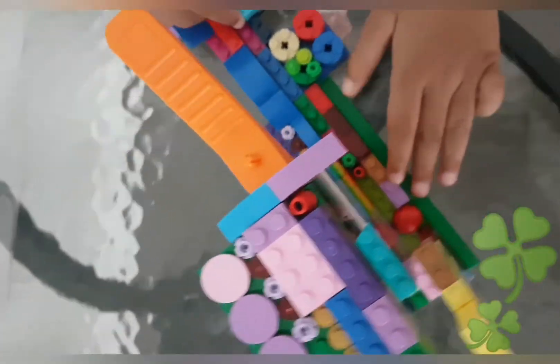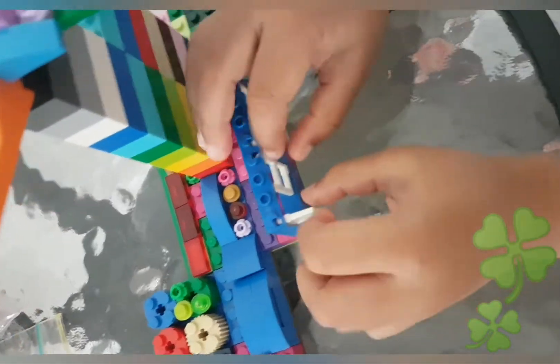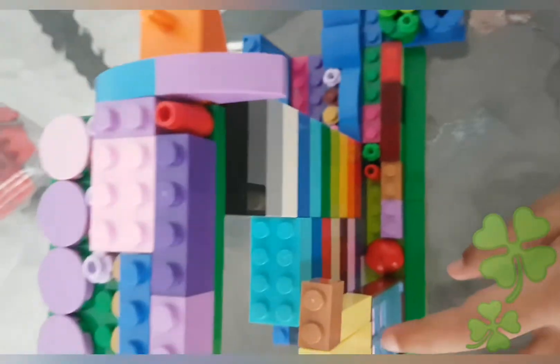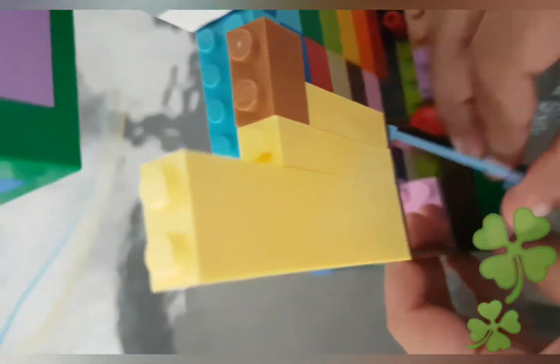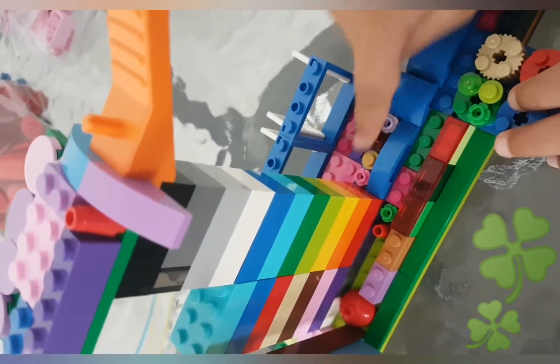I put some windows that can open. It has a design and a door. And I put some flowers and leaves. This is called leaves and these are called flowers.